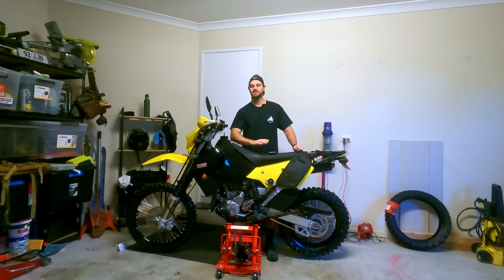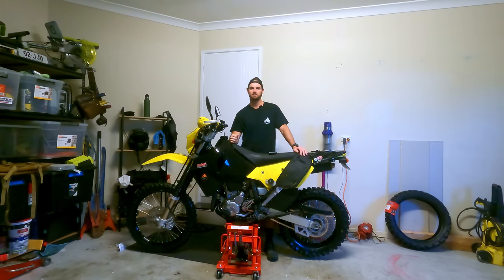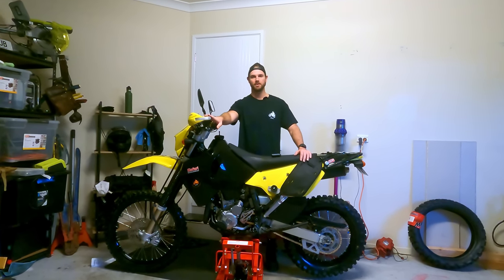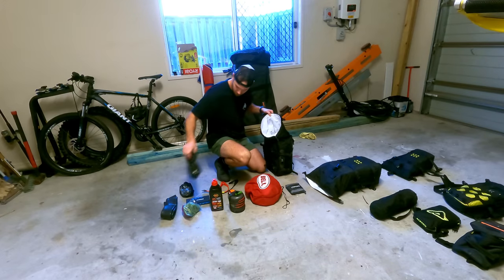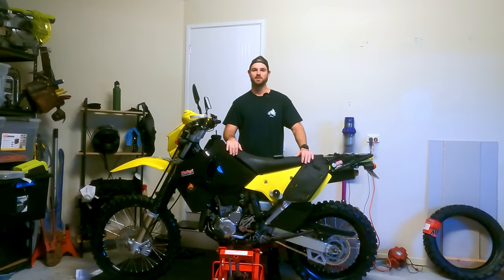My beautiful DRZ here has never let me down after four years of ownership. Touch wood, but there were a few things on this bike that I needed to go over and give a bit of love and attention to, to make sure she was all ready to go for this big adventure. So basically I'm in the shed here today to give you guys a run through of what I've done to the bike to get it ready for this trip, any mods that I've added that are new for this trip, and then finally I'll give you an in-depth look at my luggage setup - what I'm actually going to carry the luggage in and also what I've actually packed. Let's get straight into it.